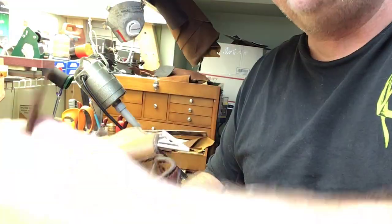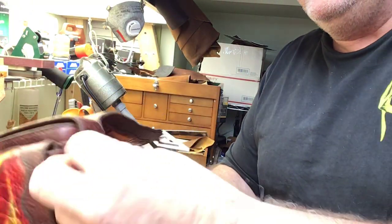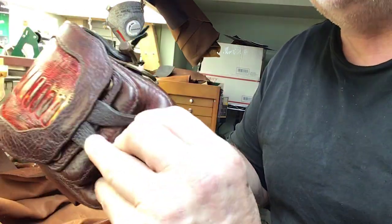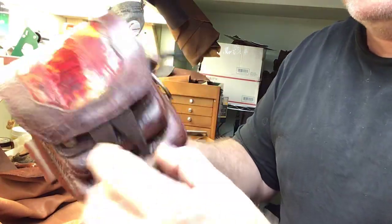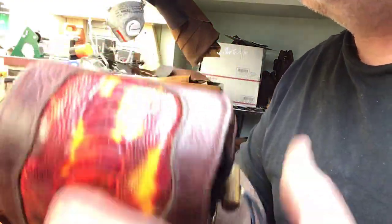So you flip this over and just feed the toggle through. I like that — she's nice and secure. And then when you fold this over and do this toggle, she's good to go. Very well made, all hand sewn using Ritsa tiger thread.